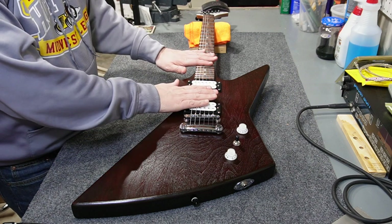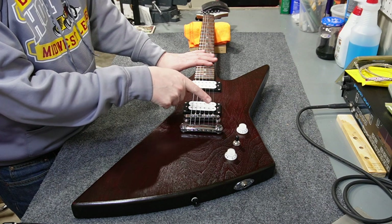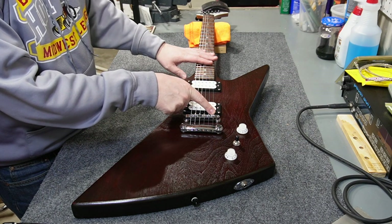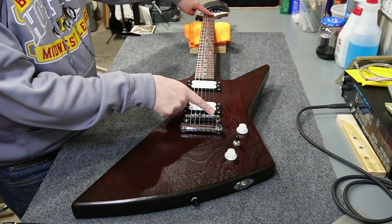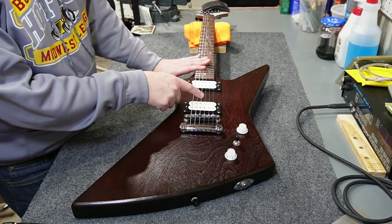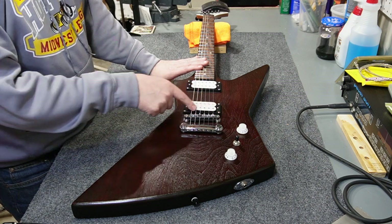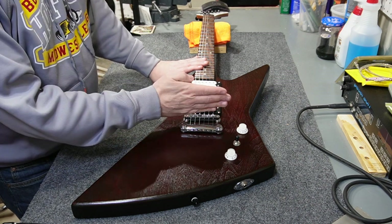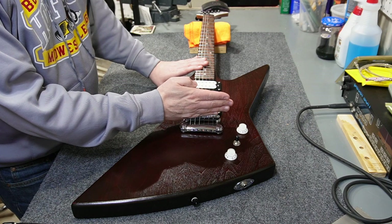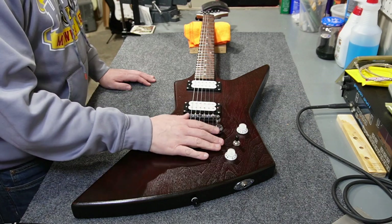I was able to stretch all the strings out and I've also set the intonation. Basically you set the high E string at exactly your scale length, which is 24 and three-quarters, and then everything else falls back from there — except when you get up to the D string it comes forward again, then starts to fall back. It's kind of a zigzag pattern, which is the reason the bridge is set at a slight angle.